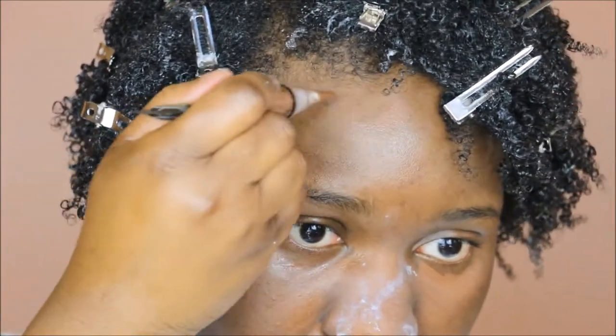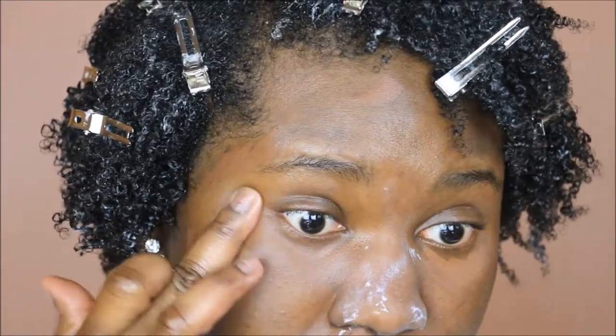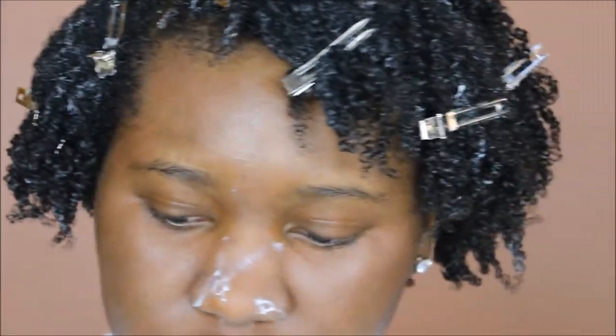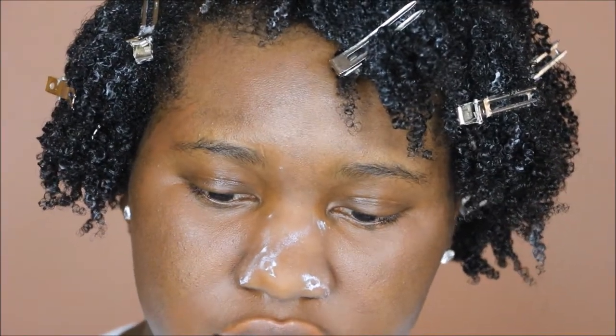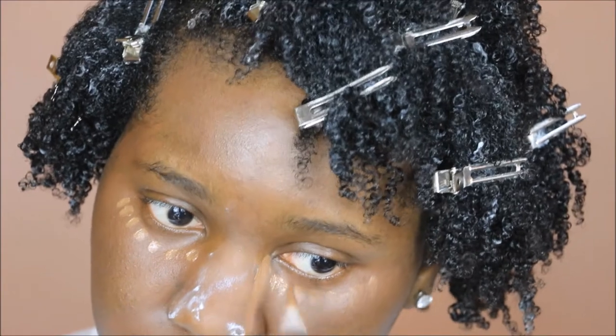I'm just applying this — you can see I have some spots here that I might want to cover up. You can go in with your fingers to just pat those areas in. Now that I feel like I have a clearer canvas, I'm going to go in with a shade that's slightly lighter. This is the LA Girl Pro Concealer in Toast. I like this product for this technique. I'm going to be putting this underneath my eyes and dragging it down the sides of my nose.